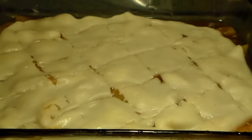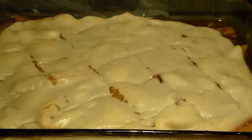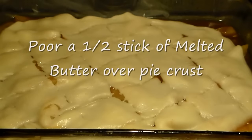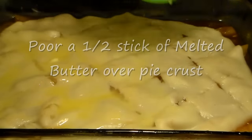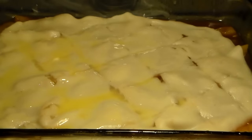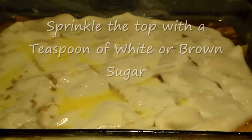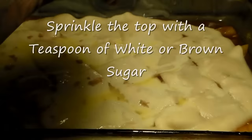Our oven is still preheating. By the time we get done doing all of this, the oven should be pretty hot. How long you bake this is just until the top turns brown. The butter we're pouring on there now — about a half a stick — is going to help the pie crust brown, since pie crusts sometimes take a very long time. Sprinkle about a teaspoon of white or brown sugar on top to give the crust some flavor.